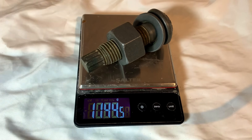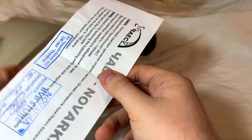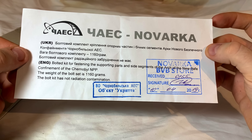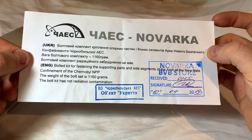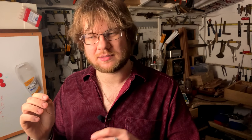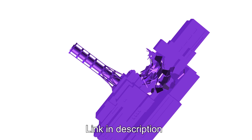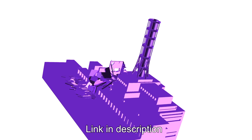So let's take a closer look at this bolt itself. You can see it weighs over a kilogram, and it comes with this little certificate of authenticity from Novarka. I wanted to display the bolt on my shelf and had the idea to suspend it above a model of Chernobyl with the new confinement in place. So I 3D printed the most detailed model of Chernobyl I could find — one depicting just after the explosion, before any of the cleanup.